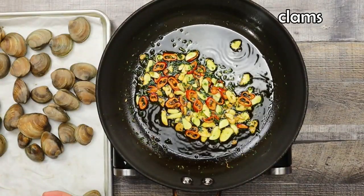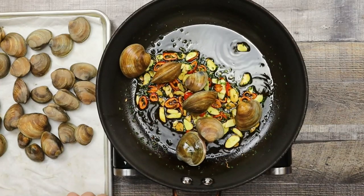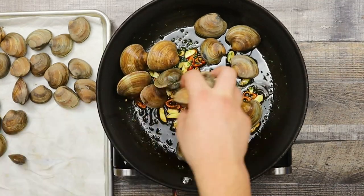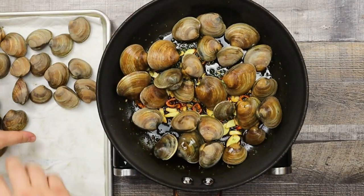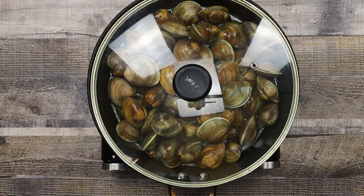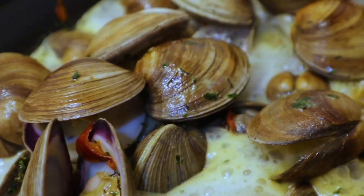Then add the clams and increase the heat to medium high. Add 1 cup of white wine, cover with the lid, and let them steam for about 2 to 3 minutes. Once they open, they are ready.